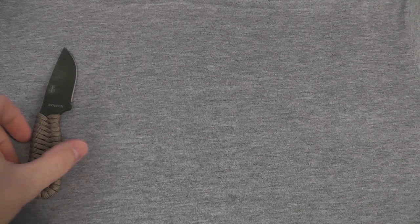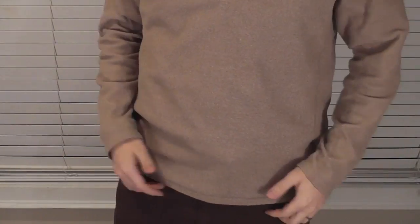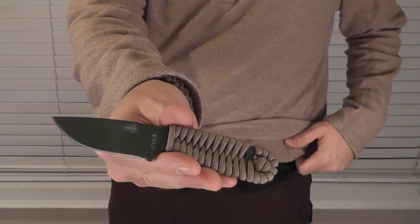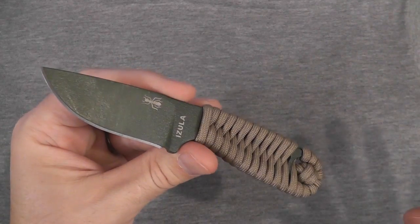It comes down to a question of how much capability do you want with your EDC knife, and if you want about the most you can get, a fixed blade is going to be the way to go. And the Azula, I think, gives you about as much capability per ounce as anything else can.